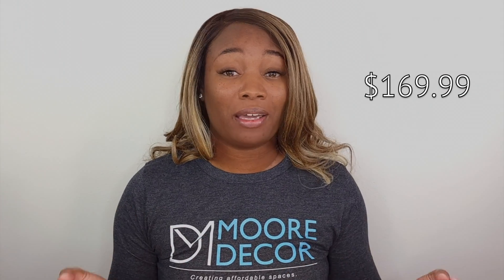Overall I do like this carpet machine and I feel like it lives up to its four and a half star rating on Amazon. It's also at a great price point — at the time I purchased it, I paid $169.99, which in my opinion is a great buy.